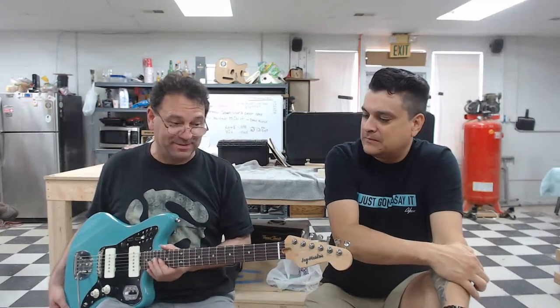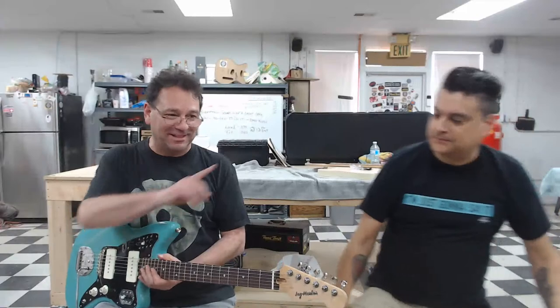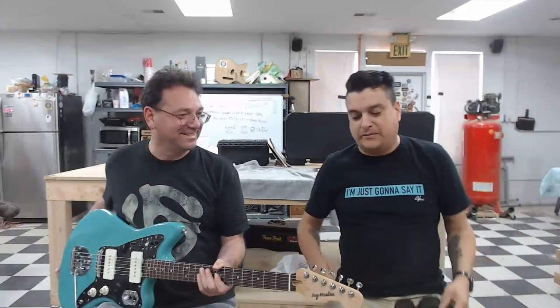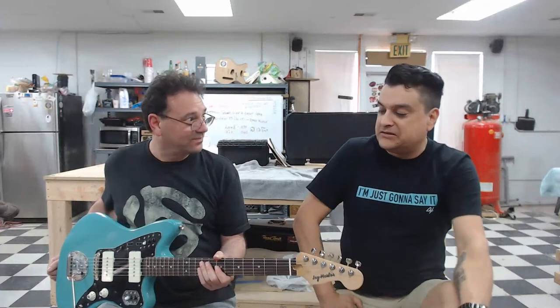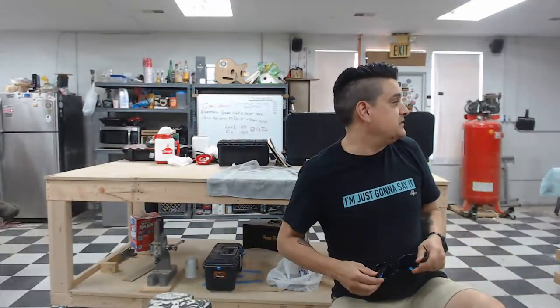I got the bug — and I had COVID before I came out here, so I had the bug. But I got tested. I'm glad you were able to come, wind some pickups, and learn some stuff. I'm glad you got the bug for this guitar-building stuff. All righty, awesome. What do we got next?